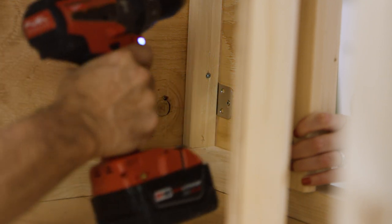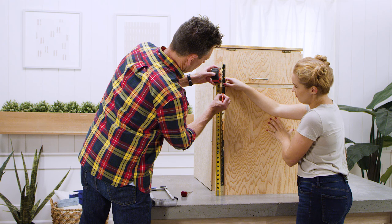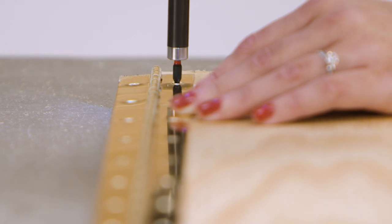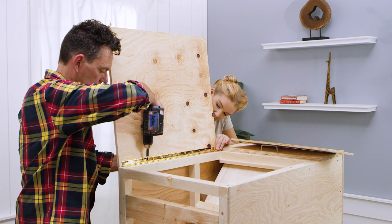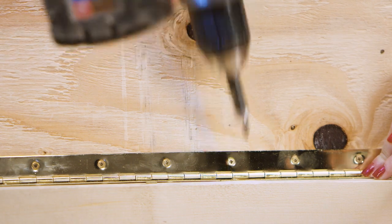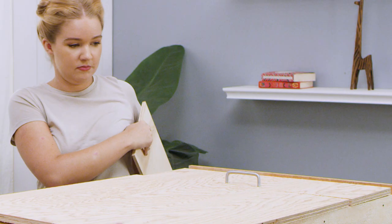Then attach the lower swinging door. Measure the height of the lower door, subtract an inch or two, and cut a continuous hinge to that length. Use two screws to mount one side of the hinge to the outside edge of the box frame, then attach the door to the other side of the hinge with two screws. Check the alignment of the door and adjust it if necessary. Once you have it properly in place, put in the rest of the screws.